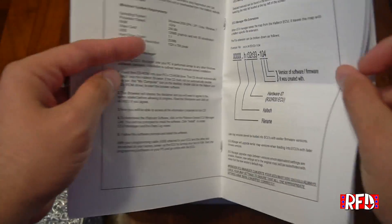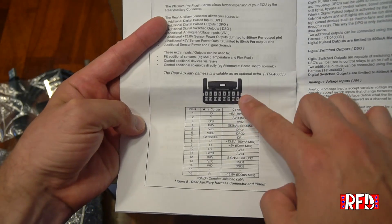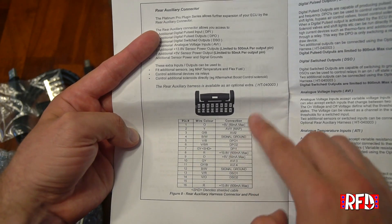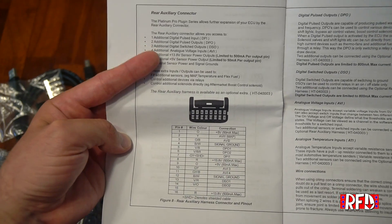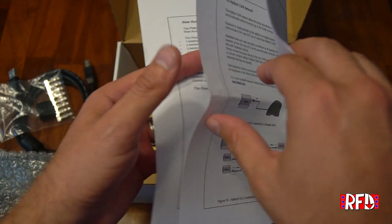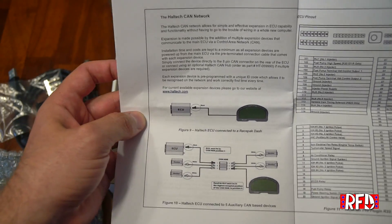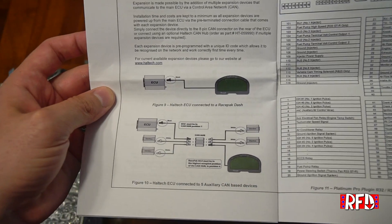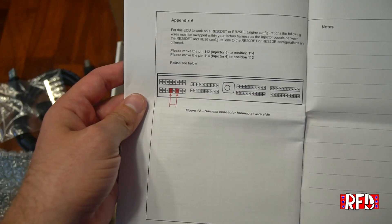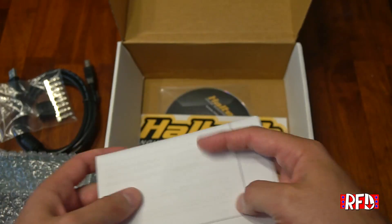A couple pages later, most importantly, there's a wiring diagram for that custom input connector. I'll be using a wideband, which I believe is pin 81 or something like that — read through this to see which connector pin to use for your inputs. On the back, for the CAN bus network you can attach other Haltech systems including their Race Pack dash. The last page shows which pins you need to remove if you're running this ECU on an RB20 or RB25.